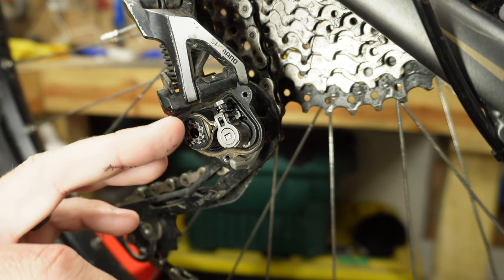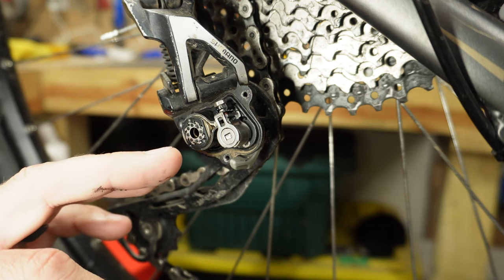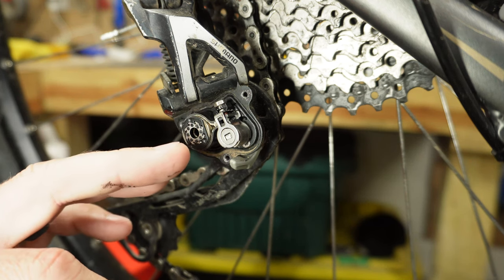You can regrease this by pulling this whole piece apart. I'm not going to do that this time because it looks like there's still some grease in there and it looks pretty clean overall.